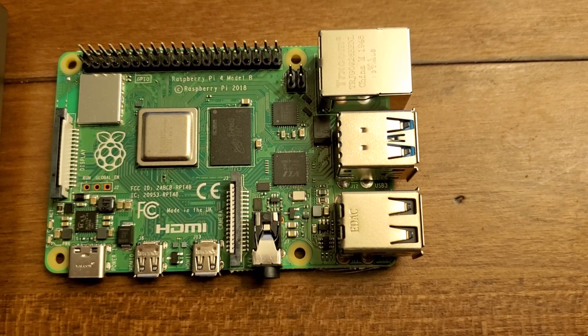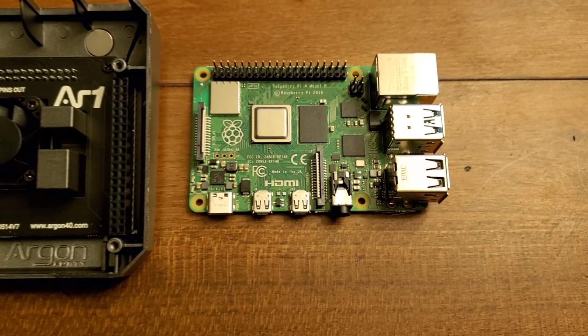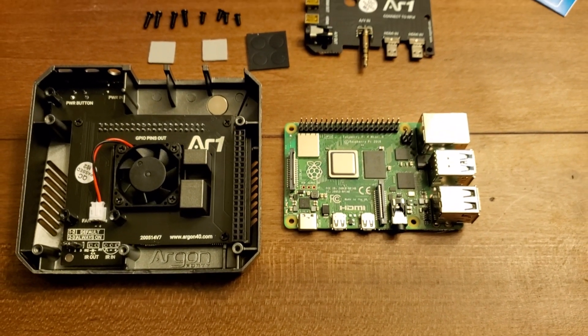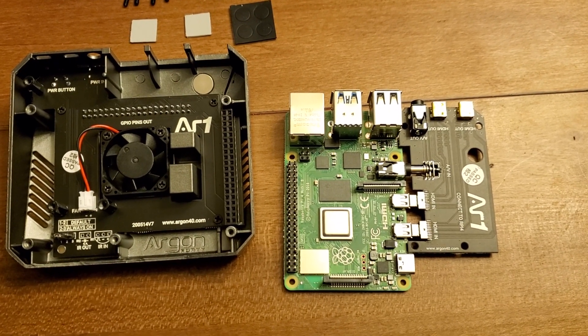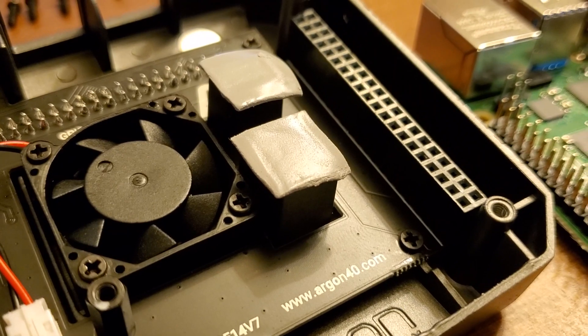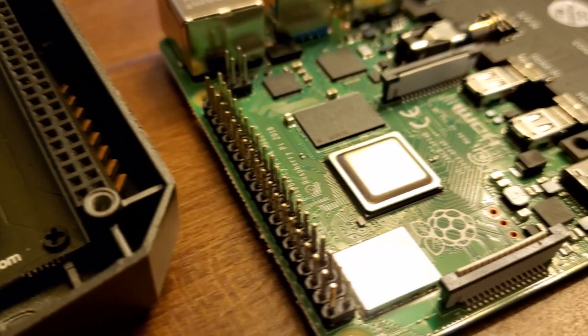Here's the Raspberry Pi 4 board itself next to the case. It's not the most compact case, but I think having the ports all on one side along with the cooling that this offers makes it worth it. Here are the silicone pads attached to the metal sticking out of the case, and where they line up on the board with the processor and the RAM.